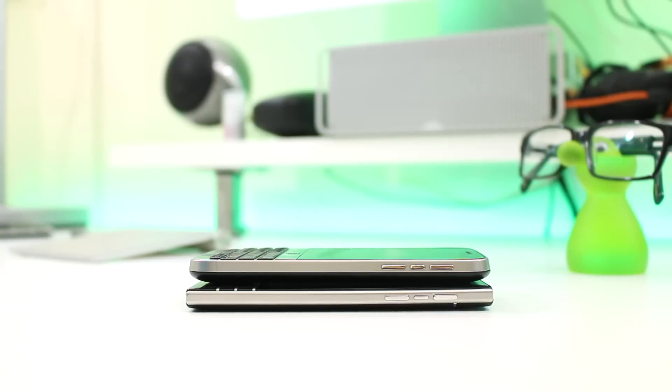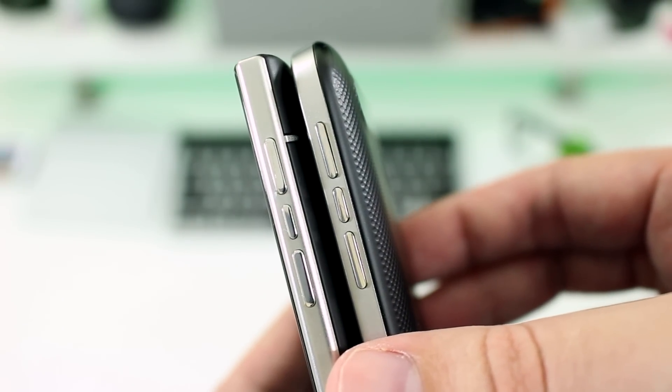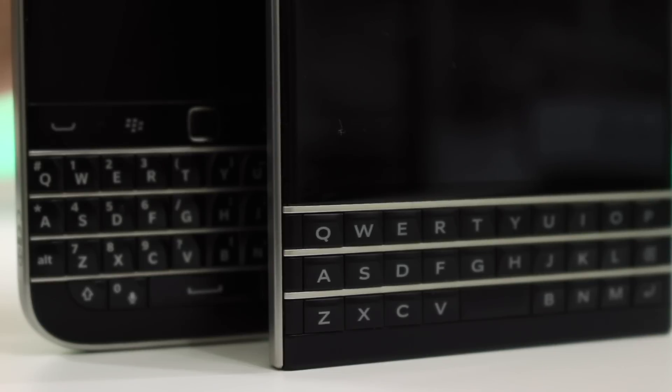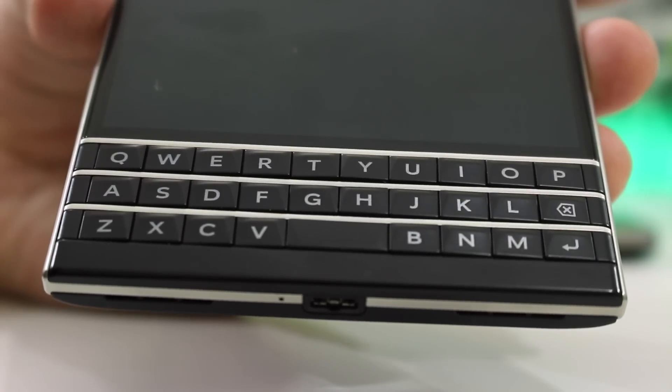Despite the obvious differences, the two phones do share some similarities. Both feature a metal chassis providing strength and durability. They also both have the same volume and shortcut button makeup on the right edge. You'll also notice similar metal frets between the rows of letters on the keyboard.